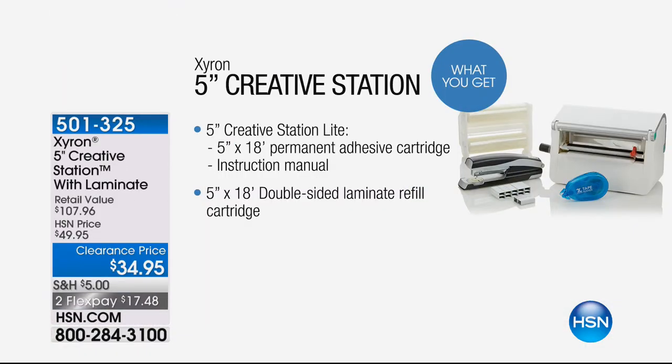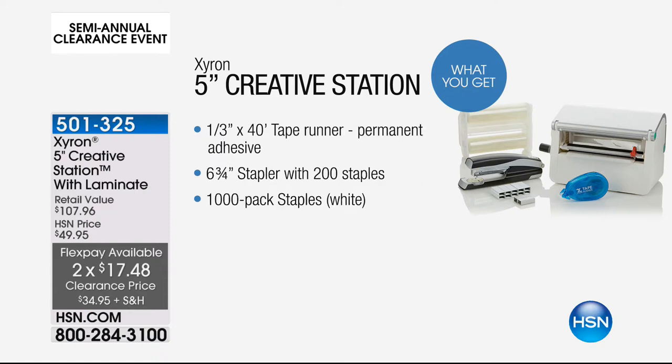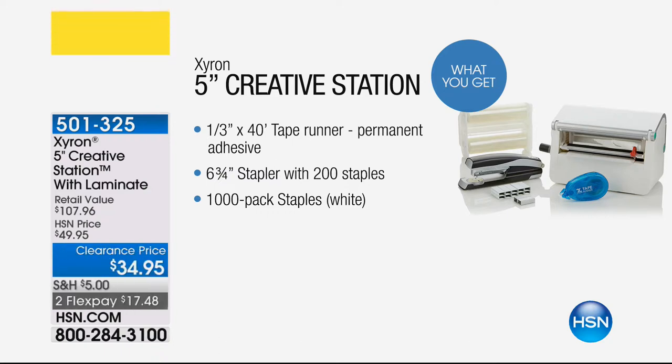That's from We Are Memory Keepers. Please get that one while we still have it — it's a customer pick at the full price of $16.95, but you're getting it for $4 off, which is more than 50% off retail value. Now we don't have time for a full presentation on this, but these sell out every time. The 5-inch Xyron Creative Station Lite is perfect to travel with. You get a permanent adhesive cartridge, a double-sided laminate refill cartridge, a tape runner, a stapler with 200 staples, and a thousand staples — all for only $34.95. That is over a $100 value.